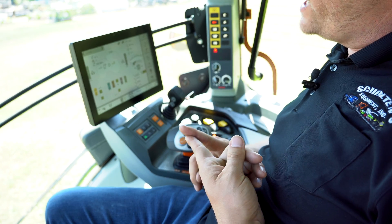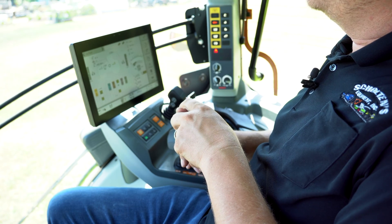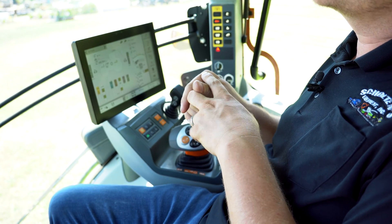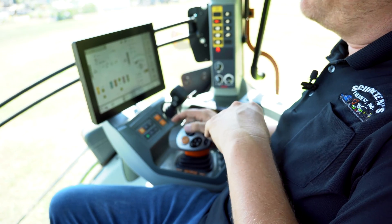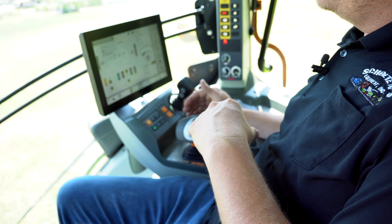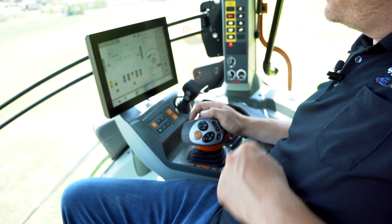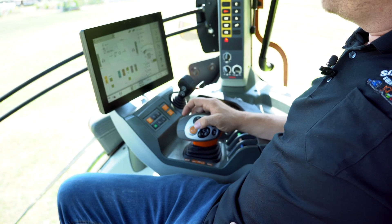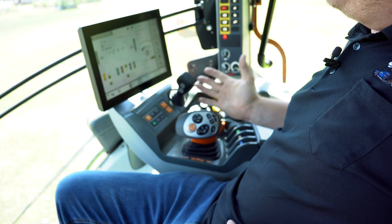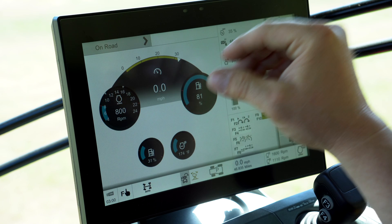My goal was to always get the sequence management to be the first use to run the mowers, and then have a secondary option in case the sequence gets out of whack. You could still run the mowers manually. I set it up so that I programmed the F-keys on the C-Motion handle to control certain parts of the mower, and then I also programmed the sequence to control the mower.